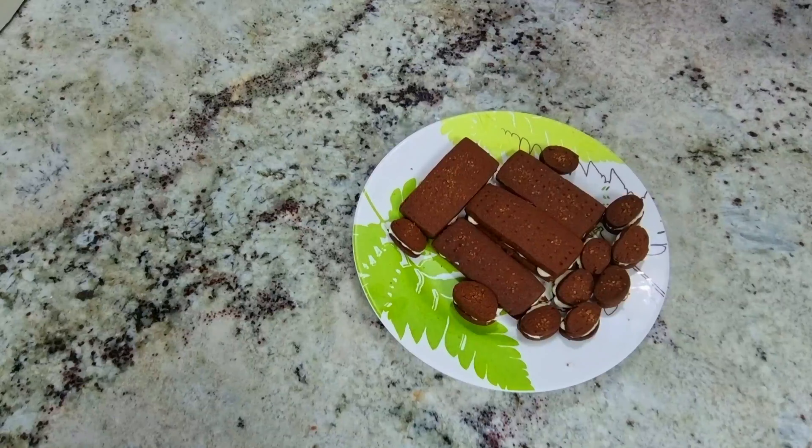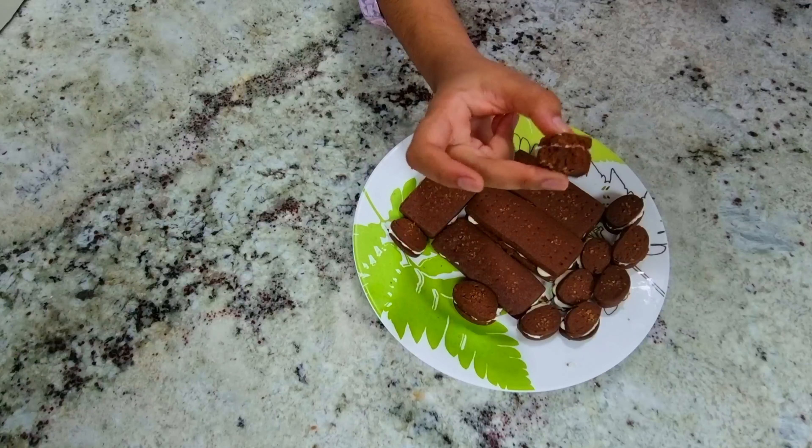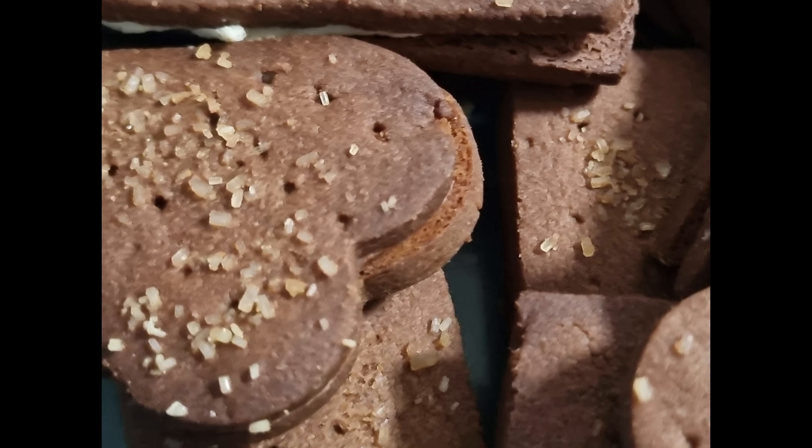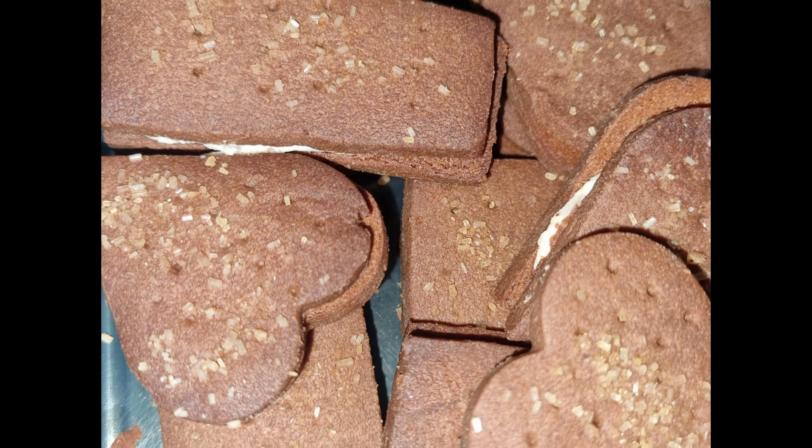Hi all! Welcome to Simply Shout Samuel! This is Julia here and today we are going to see cookies — everyone's favourite Bourbon cookies! It's my favourite, it's your favourite and it's everyone's favourite.